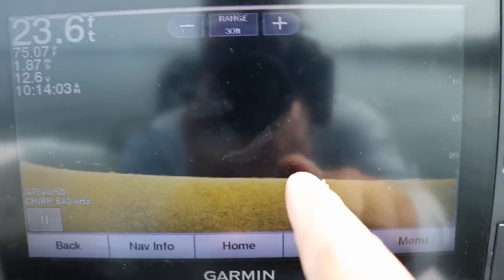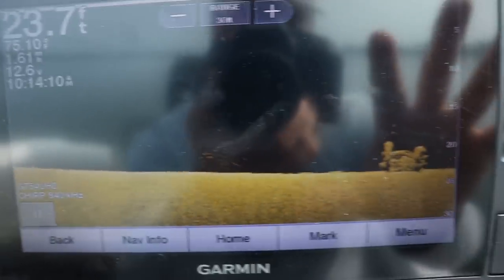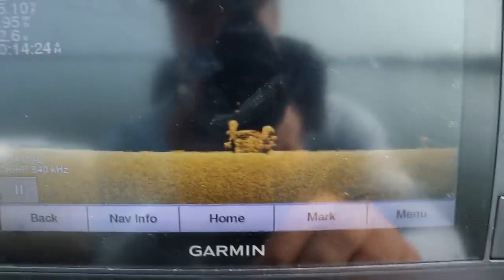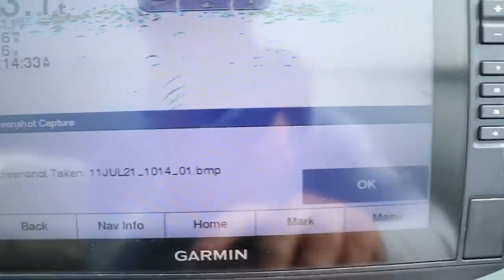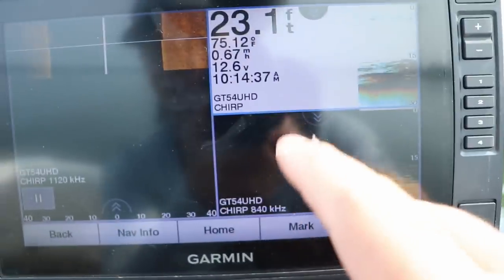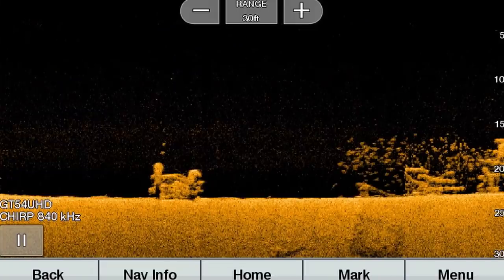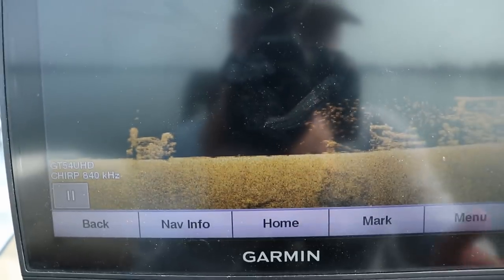There's a school of baitfish right there, and there's a brush pile. The main reason you use down imaging versus 2D is because it allows for separation — you can actually see the individual logs in the brush pile. Here's what your 2D sonar would look like on the same setup: it's all kind of blurred in with red; you can tell something's there, but when you go to your down imaging screen you can see the individual fish — and those are crappie stacked up on that brush pile. That is the main key why you use down imaging versus 2D sonar.